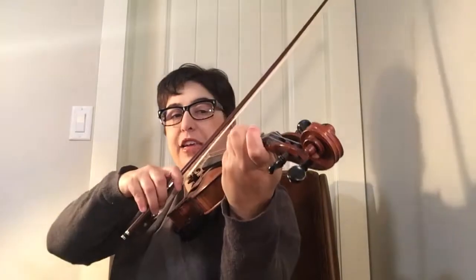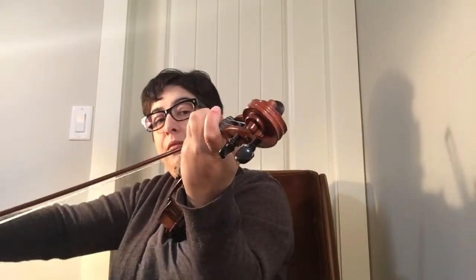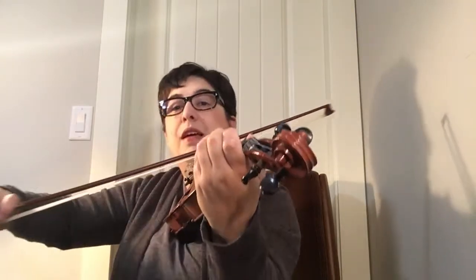Now I'm warmed up. Now my finger position is ready to go. Now I will be in tune and ready to play my tune.